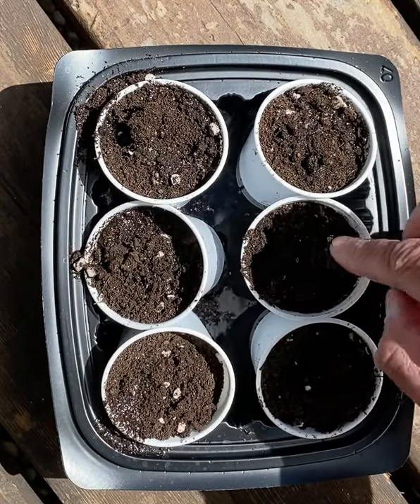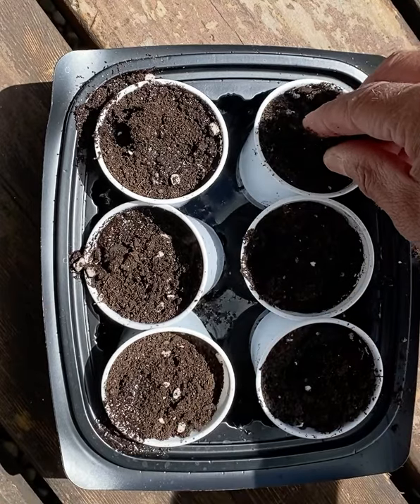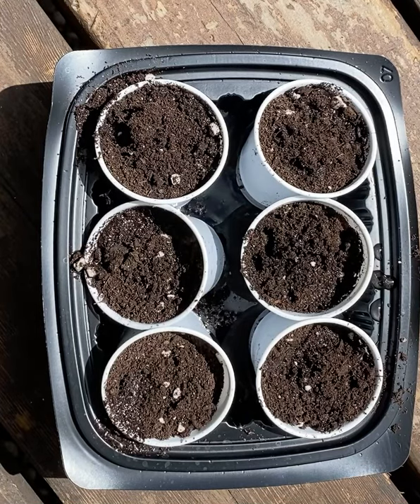Now we just have to wait and be patient. But hopefully in 30 days we have a whole brassica plant that makes a little yellow flower, and then that little flower will turn into a seed pod — a teeny, tiny seed pod.